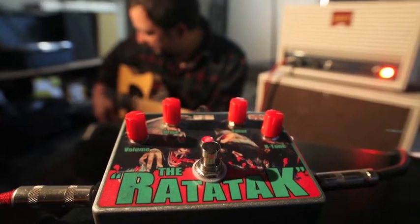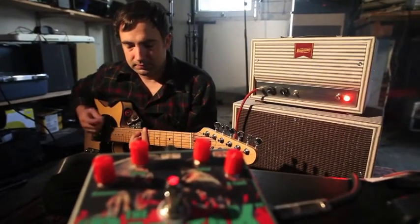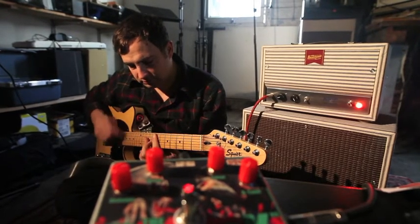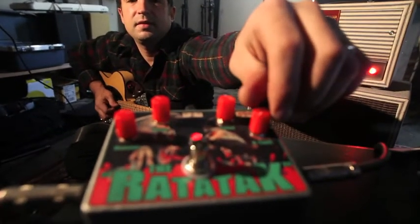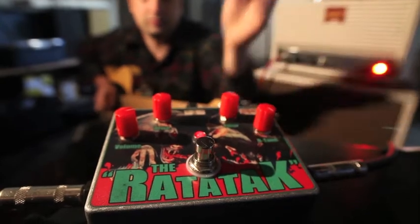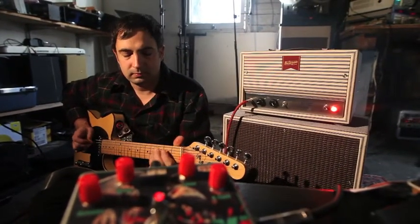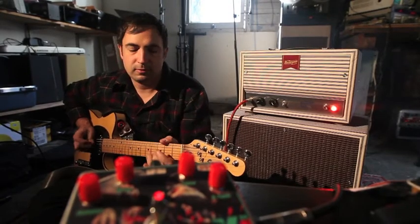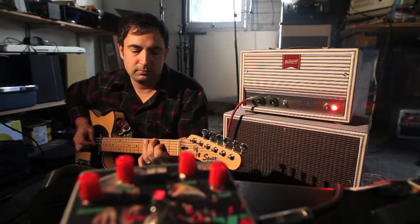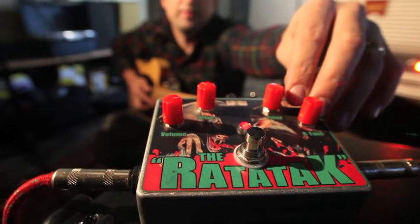So I'll kind of demonstrate the R-tone a little bit. Here's what the R-tone rolled all the way down sounds like, and here's what the R-tone does when turned up — it gives quite a bit more brightness and drive, especially in the upper frequencies.